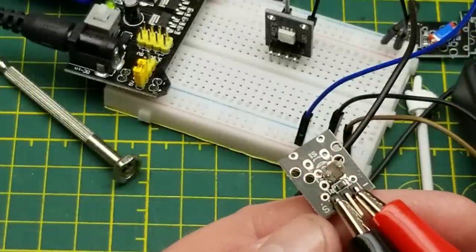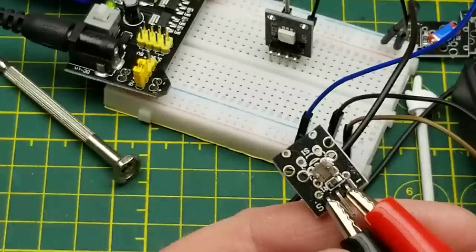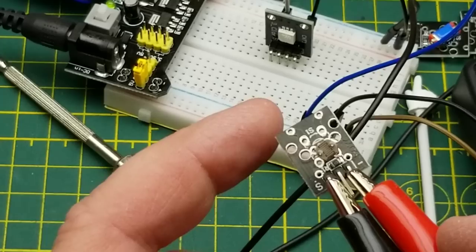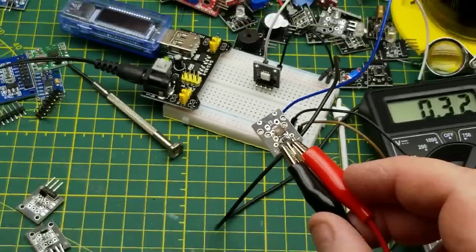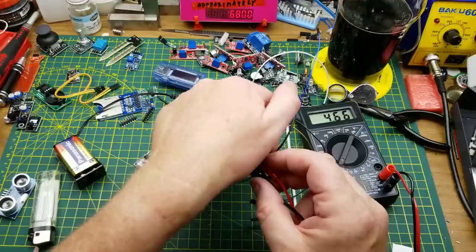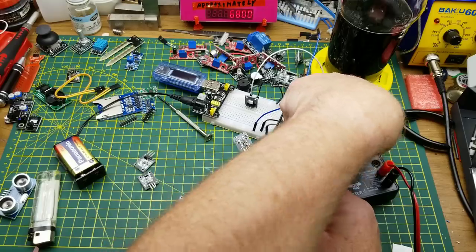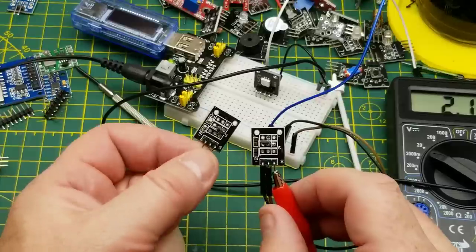This is a variable resistor — a light-dependent resistor, or LDR, sometimes called a CDS cell (cadmium sulfide), a resistor whose value changes based on the amount of light hitting it. Make it dark and the resistance goes way up; put it in the light and it drops down to 300-some ohms.